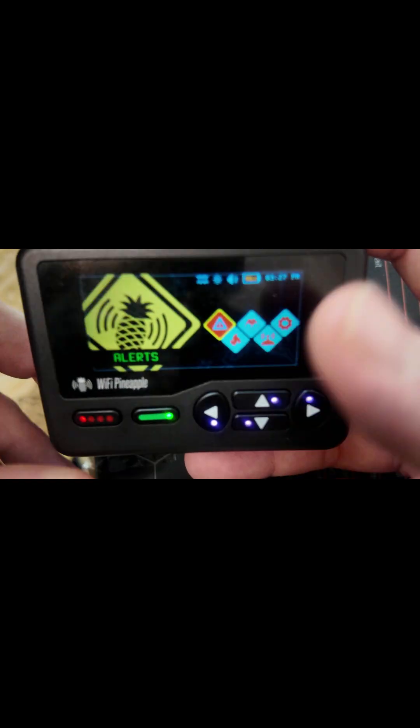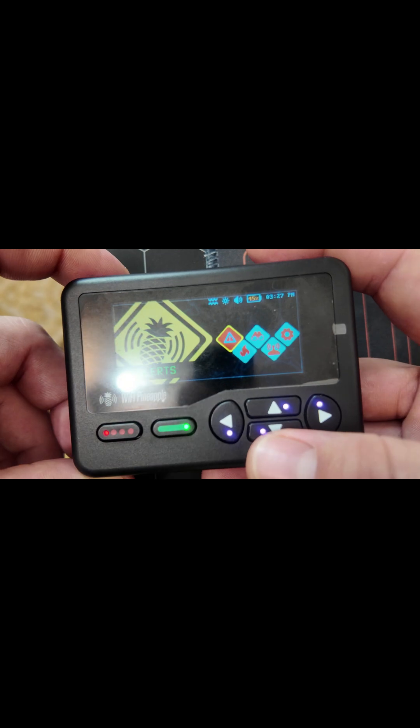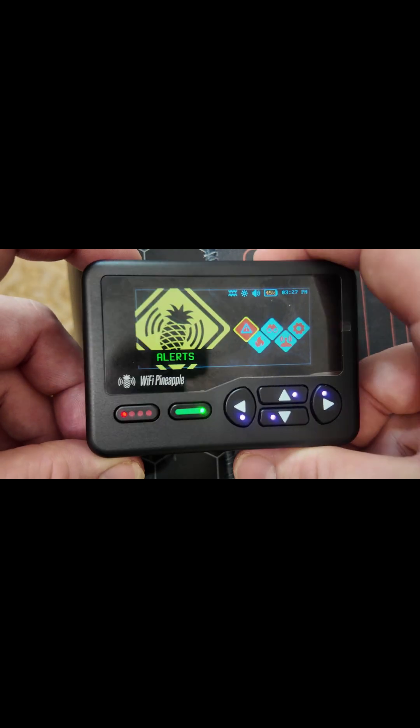So we're going to be going over the user interface and some more of the features that this device can do. Now the first thing you're going to notice is there's no SD card slot, but with it having four gigabytes of eMMC, that's not going to be an issue.